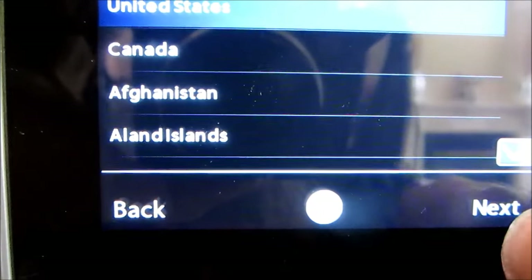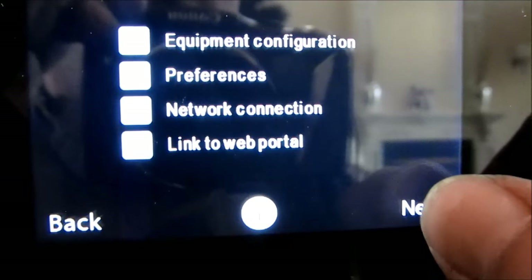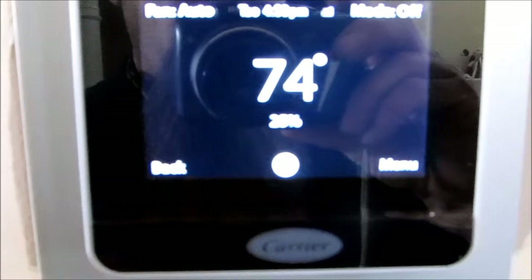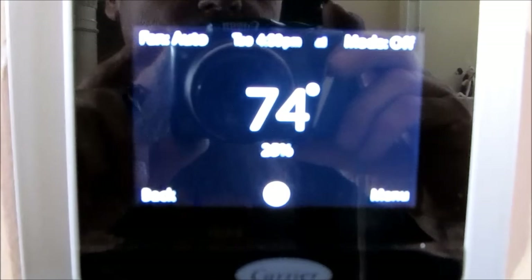We're in the United States, location is Detroit. Setting the time — 4:39 — and the date, the 23rd. Linked to portal, next, done. We still need to get the Wi-Fi set up so we'll have all our weather data and can control it from the phone.